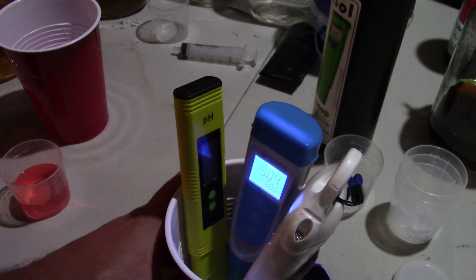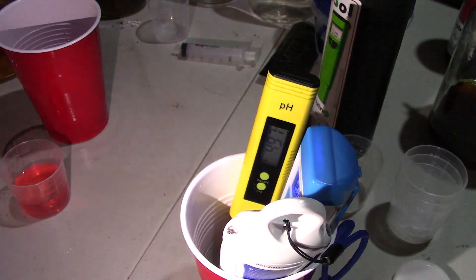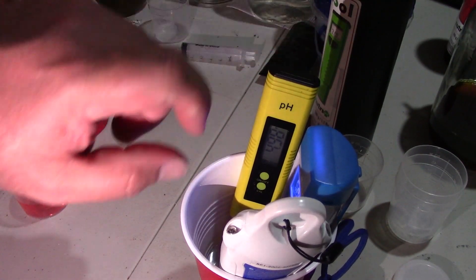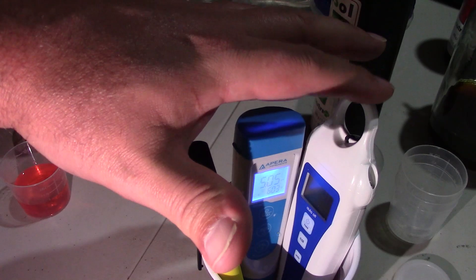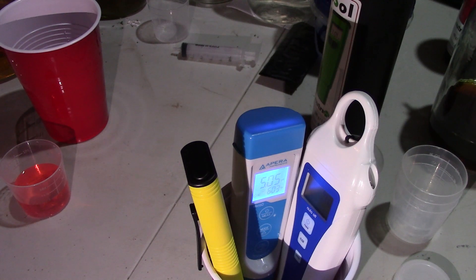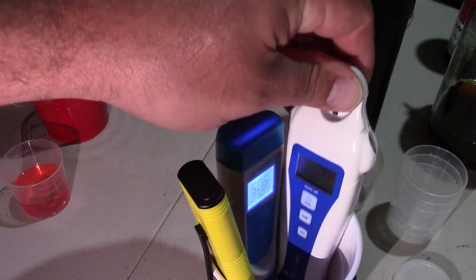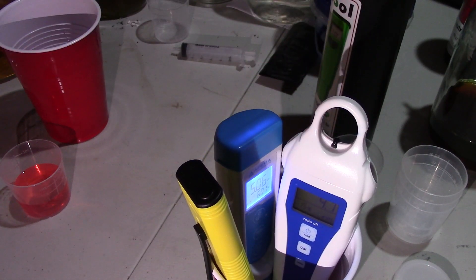4.97, 5.04, and 4.8 on this one. Can you guys all see that? I hope you can. 4.8 on that one, 5.04 on that one, and I'm going to bring it up — 4.97 on that one. $23 pen, $123 pen, and $140 pen. Wow, that comparison's pretty crazy. From the one decimal, for being the most expensive pen, I think that is a loser right off the hop. At one decimal point, not enough.